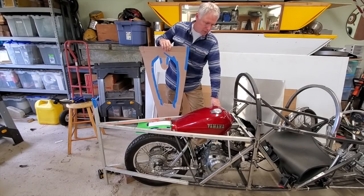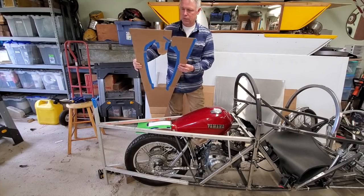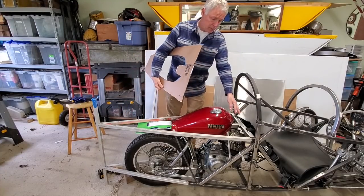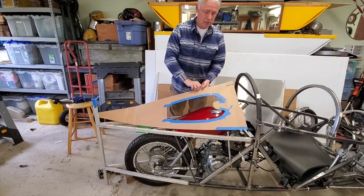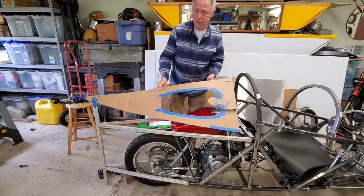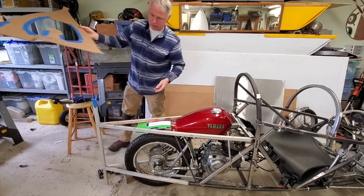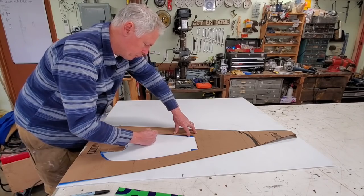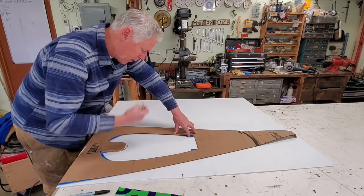I'm working on putting a deck here in my storage area. I cut out a piece of cardboard, did all my measurements, threw it on there, and even put tape around the edges to get a tight fit. So we're going to cut it out on Coroplast now. I know you're thinking — isn't that going to melt? Well, maybe. We'll give it a try, though.